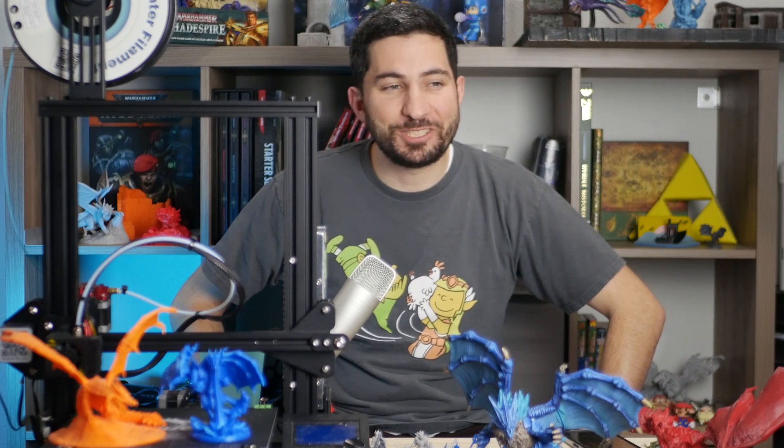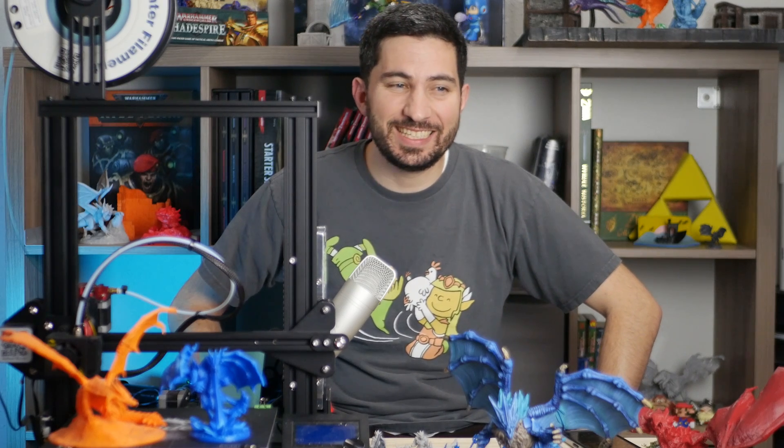Hey there, I'm Danny the 3D Printed DM and welcome to 3D Printed Tabletop, a channel where we cover all things 3D printing for your tabletop games. Our Facebook community, the Tabletop 3D Printing Guild, just hit 10,000 members, which is really cool and exciting.